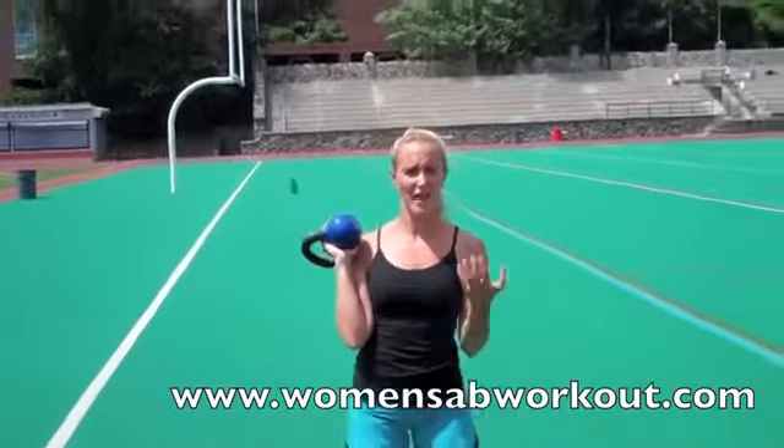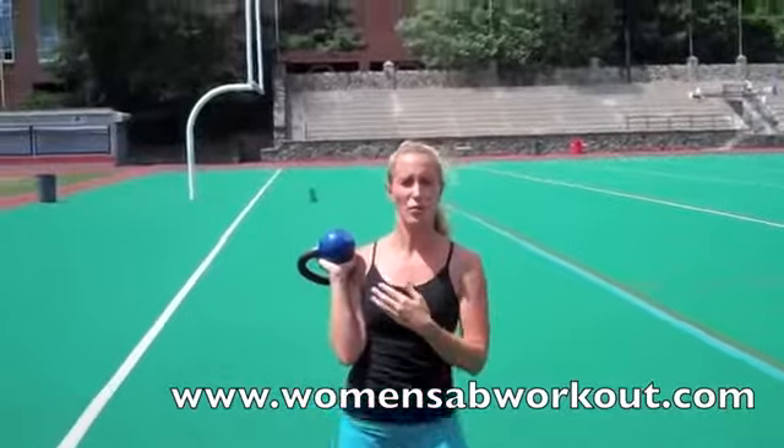I'm going to set this as an interval workout, so 30 seconds on, and then as minimal rest as you can — 10 to 15 seconds off. Go through the whole circuit once, repeat it three to four times.